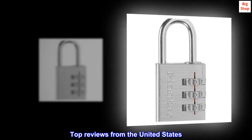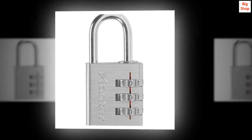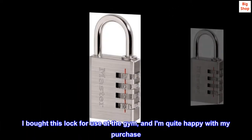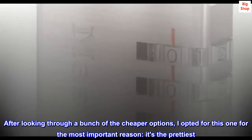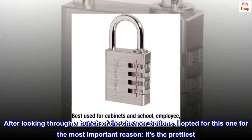Top reviews from the United States. Great light, medium duty lock. I bought this lock for use at the gym, and I am quite happy with my purchase. After looking through a bunch of the cheaper options, I opted for this one for the most important reason — it's the prettiest.